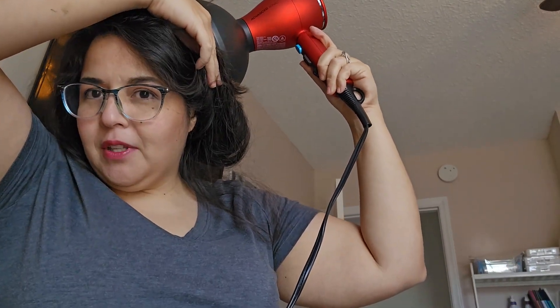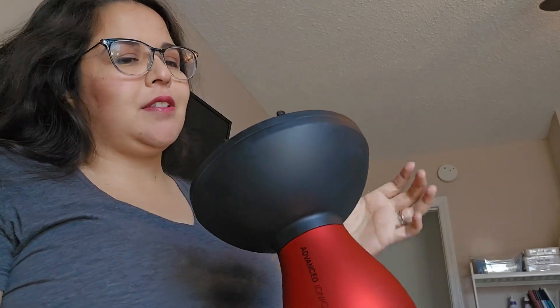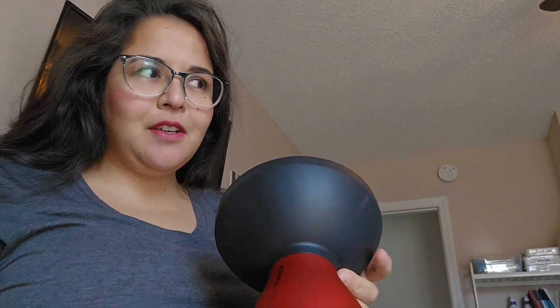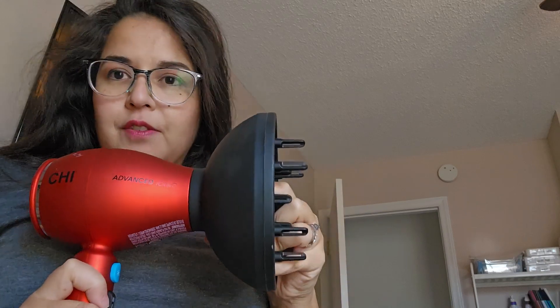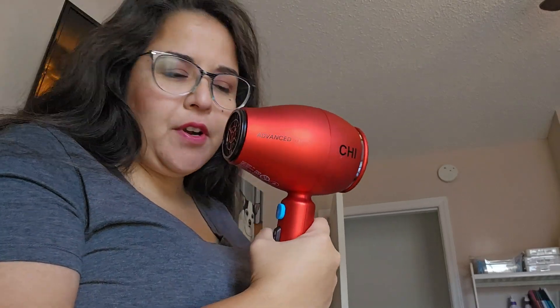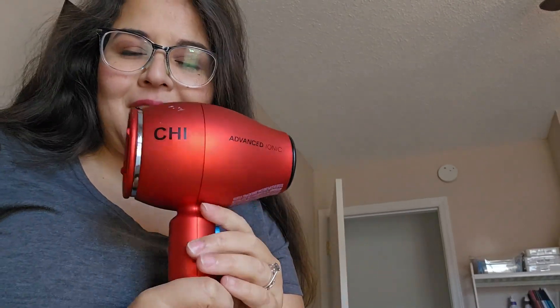So it really does dry my hair out a lot faster than the other dryer that I had. And the diffuser is nice for preserving any kind of waves that you might want to keep, or even tighter curls. So a great little hair dryer that is nice in size. Enjoy!